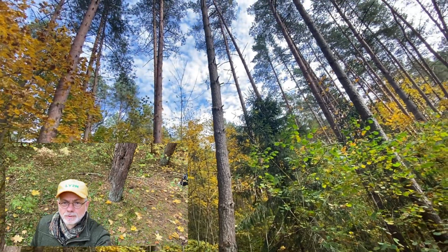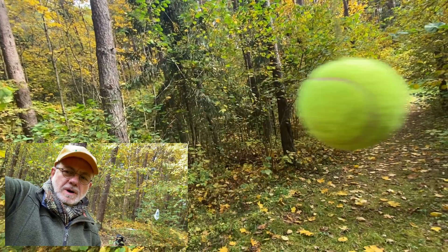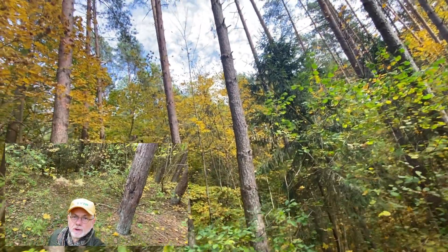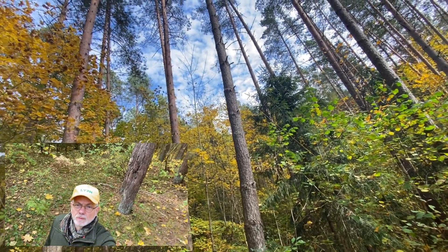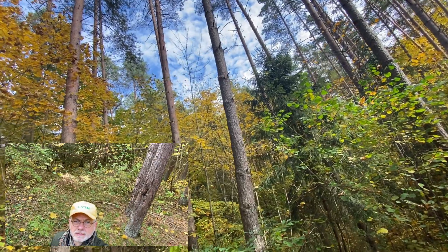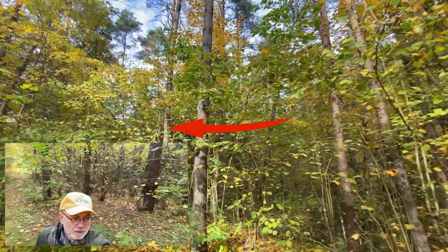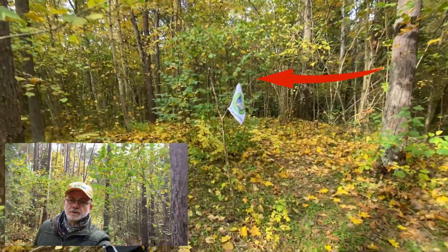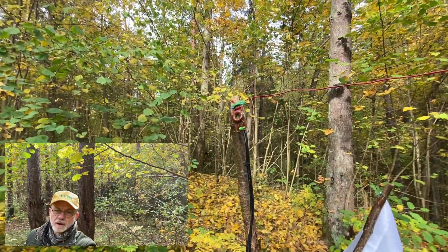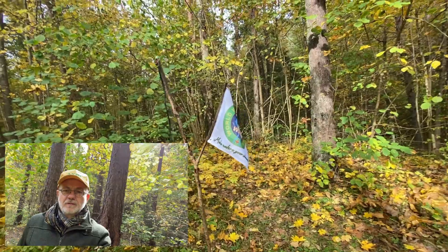I threw the wire up to the pine tree using this nice yellow ball, which originally comes from my easy hang setup. I was not using easy hang this time — just throwing the ball with the rope tied to it, and I was lucky enough to make it at around 7 meters from the second attempt. Now the antenna is strung up from that point over there and it slopes down in a sloping dipole configuration, coming to my working position right here where the end of the antenna, the cable and the tuning unit, is at around 2 meters height on my improvised flora fauna pole.